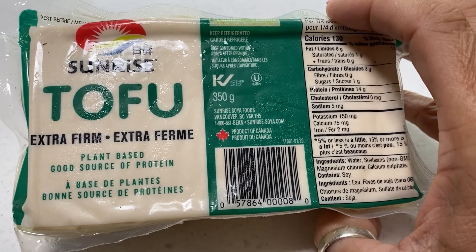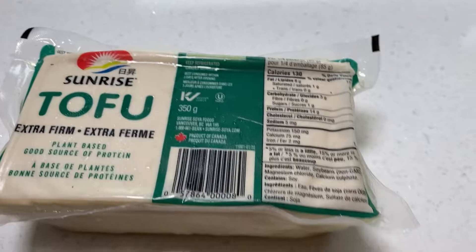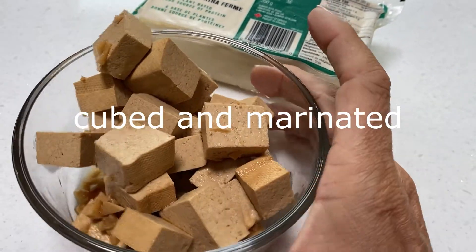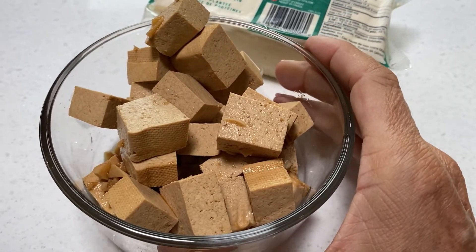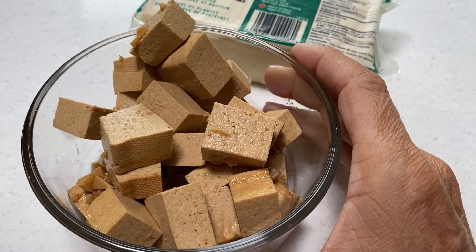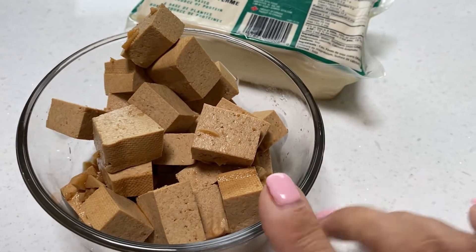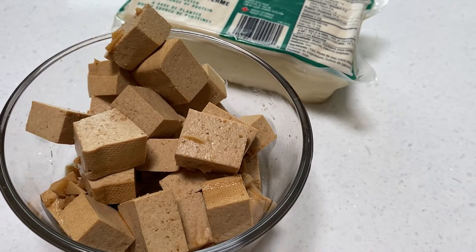Usually I would use pre-packaged smoked tofu, but during COVID it hasn't been available, so I'm doing my own. I'm using about half a block, chopped into small cubes, and I've marinated it using the same marinade from my vegan scallops recipe — I'll link that for you. I'm also going to be grilling these before I put them in the soup so they've got a good smoky flavor and a nice texture on the outside.